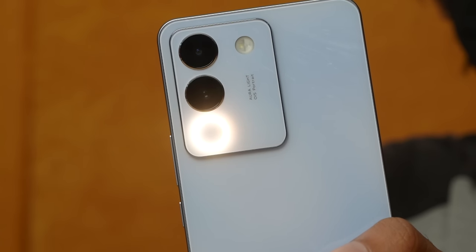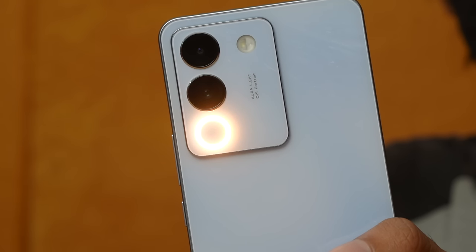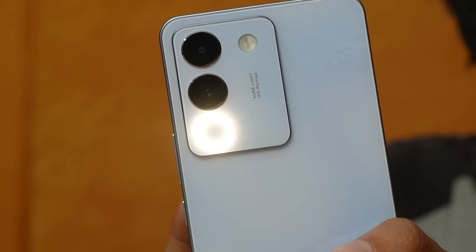And I actually love the idea of the Aura Portrait Light. Kasi nga, maganda yung camera mo pero walang magandang lighting. This actually gives you more flexibility, gives you more creativity on the go. And syempre, sa ilalim you only get the Vivo logo.